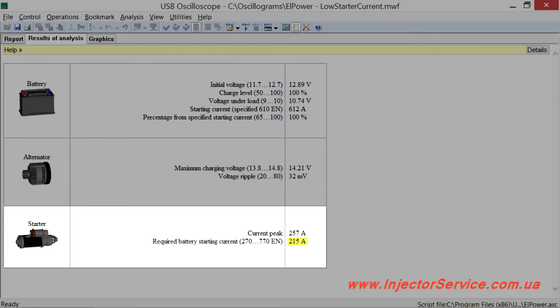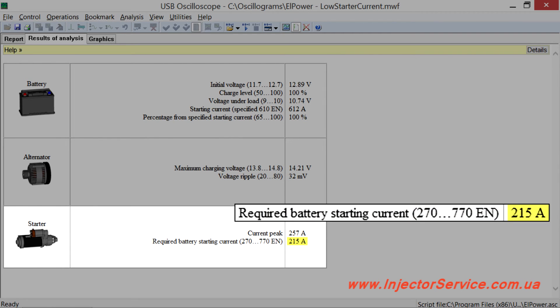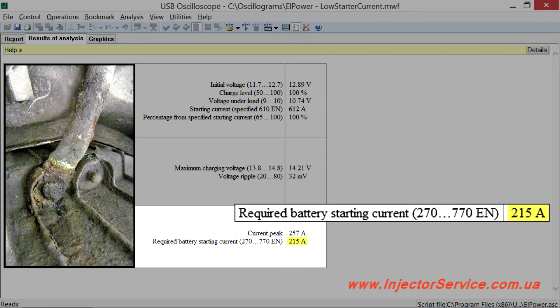In the following example, the diagnostician's attention is focused on the fact that the starter is not able to consume sufficient current from the battery. As a result, the starter will not get nominal power and it will crank the engine poorly. The owner of this vehicle requested diagnostics after a battery replacement did not solve the problem. The true failure was increased resistance of the power supply circuit to the starter, due to oxidation of the wire terminal connecting the engine block with the negative terminal of the battery.